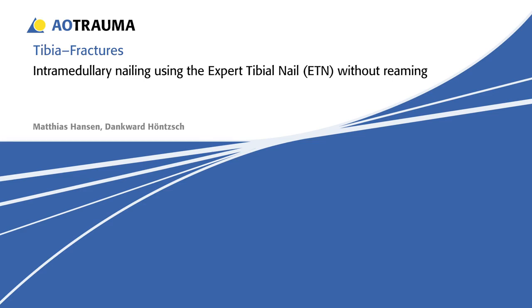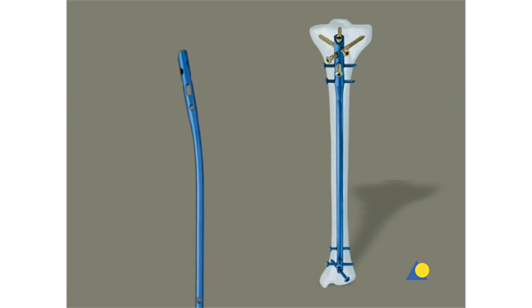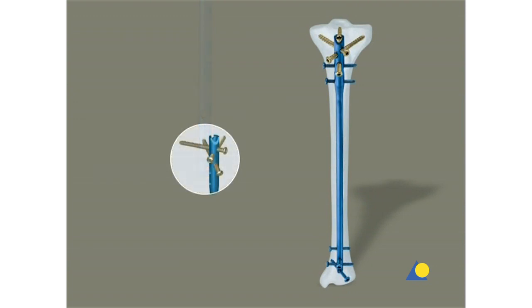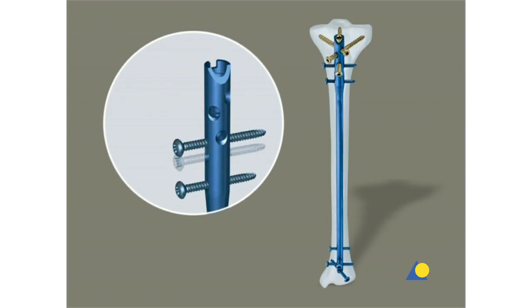Intramedullary nailing with the expert tibial nail without reaming. The expert tibial nail has a new anatomic bend that makes nail insertion and extraction easier. The cannulated version enables nail insertion over a guide wire. There are several possibilities for proximal locking. Three of these locking options use cancellous bone locking screws to improve stabilization of the proximal fragment. The two medial lateral locking options enable primary compression or secondary controlled dynamization.